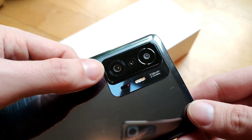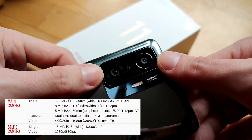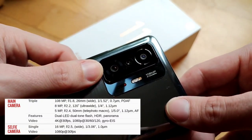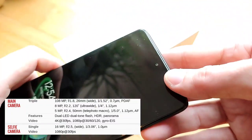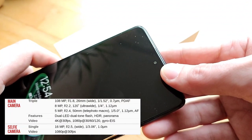The camera setup includes a 108-megapixel main sensor, an 8-megapixel ultrawide, and a 5-megapixel telephoto macro camera, as well as sensors and dual LED flash. On the front we have a 16-megapixel front-facing shooter without any autofocus.